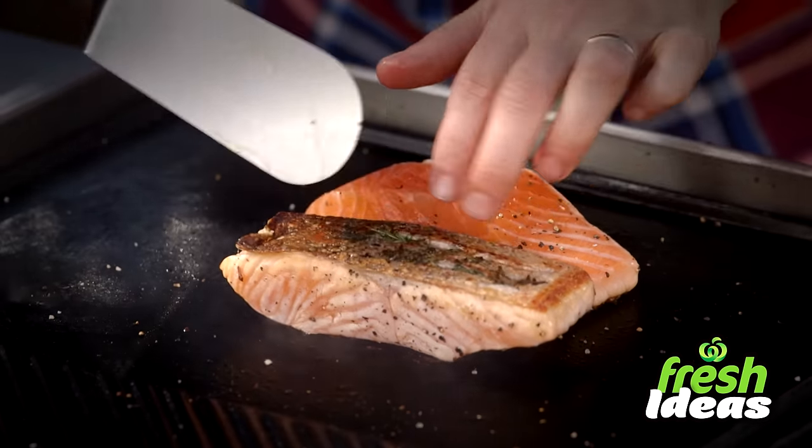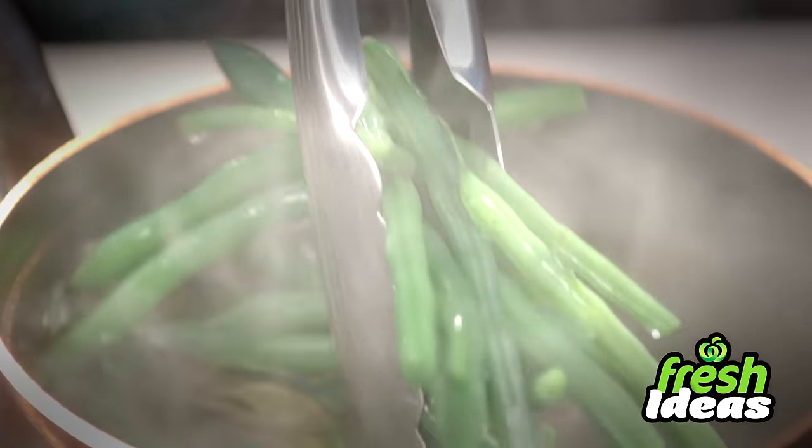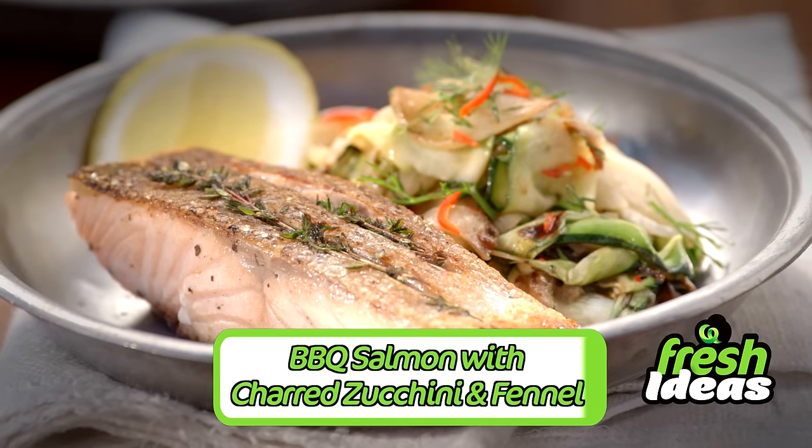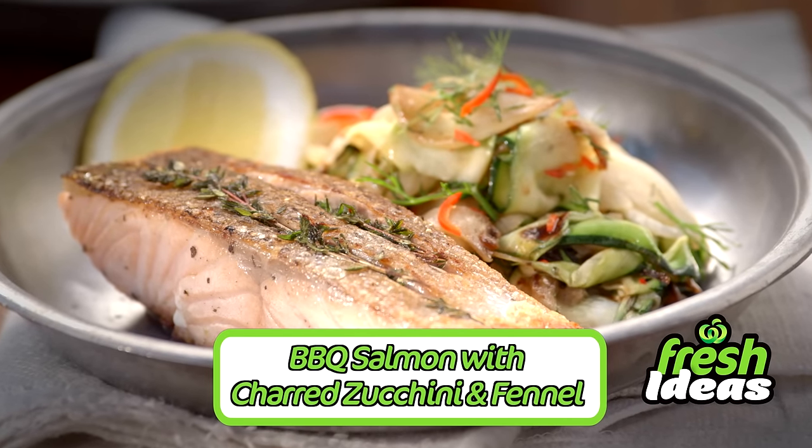Hi, I'm Toby Puddock. Each week I'll be showing you how to cook fresh, simple and delicious meals. They smell so good right now and they've got great value. Welcome to my back garden — I've got the barbecue going. I'm going to show you how to make a dish that's faster than fast food. It's barbecued salmon with charred zucchini and fennel.